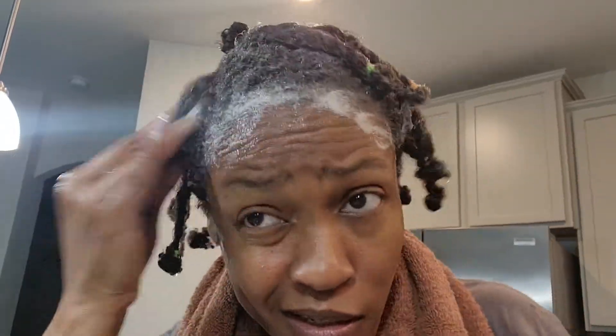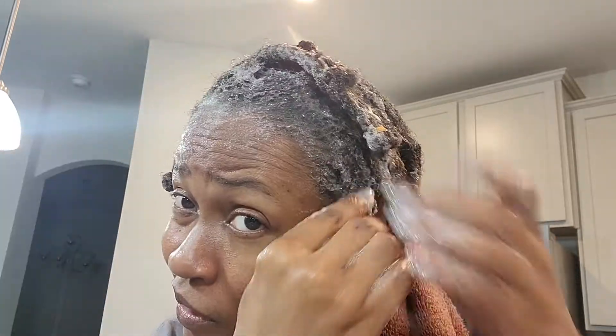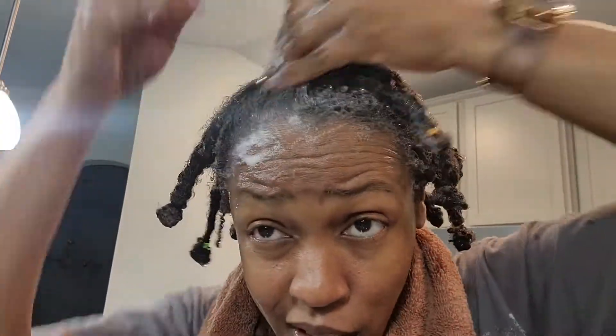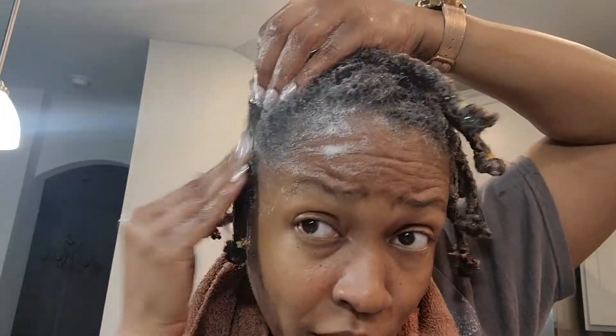Now I'm showing you how I shampoo my hair — how I go in and make sure my scalp is clean. I left the plaits loose so that I could get in between and get to my scalp.